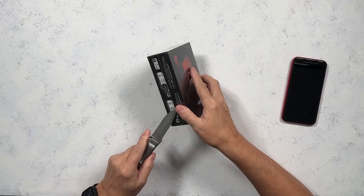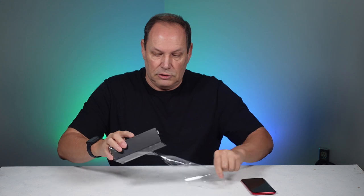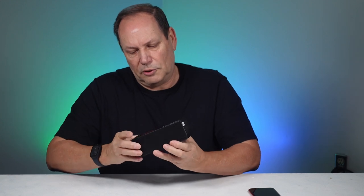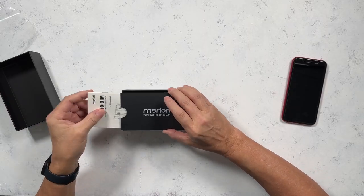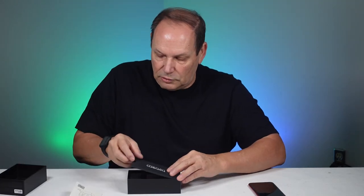Let's see what we get in the box. I like the orange and black coloring. And here we have — take a moment — this is our instruction manual. So you get your instruction manual included.